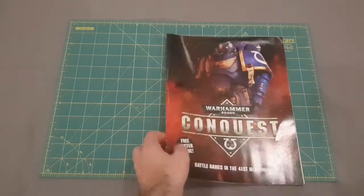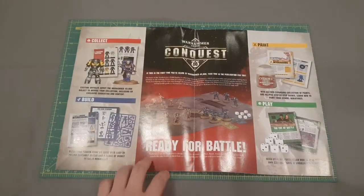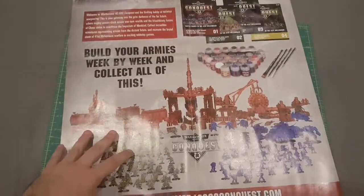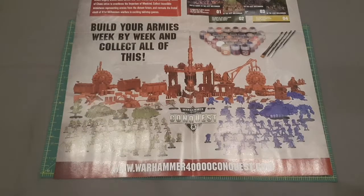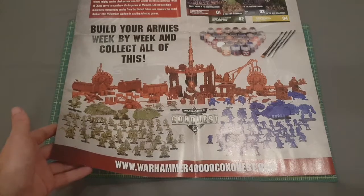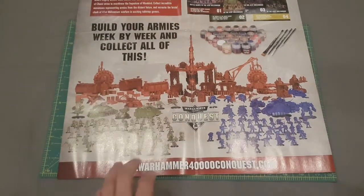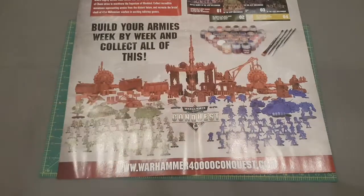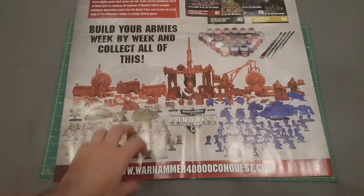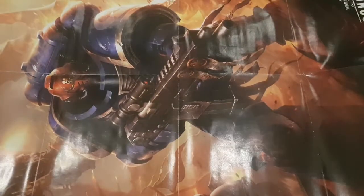The series overall is 80 issues long. This is a poster that came with issue one, giving a quick overview of everything. It's got a big Space Marine poster which will look great in our recording studio. So that is the overall collection — you get what amounts to a full army of Death Guard, a full army of Space Marines, a lovely big batch of terrain, as well as miscellaneous paints, brushes and dice. The various vehicles and bigger terrain pieces are probably going to come over multiple issues, but it is a very good starting point for someone new to the hobby.